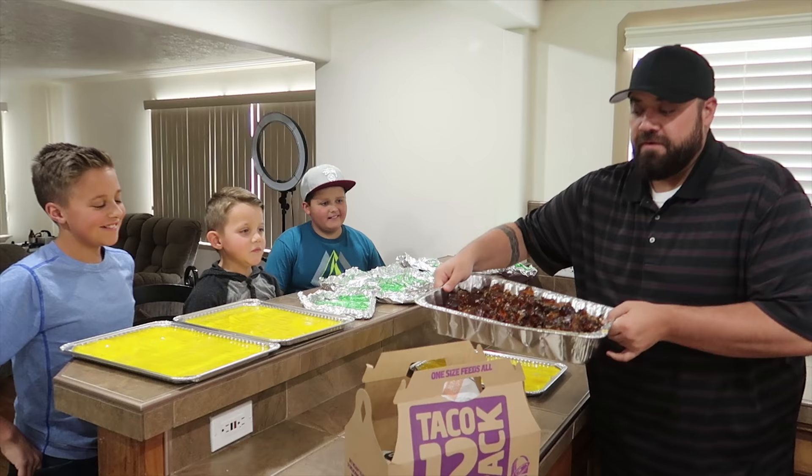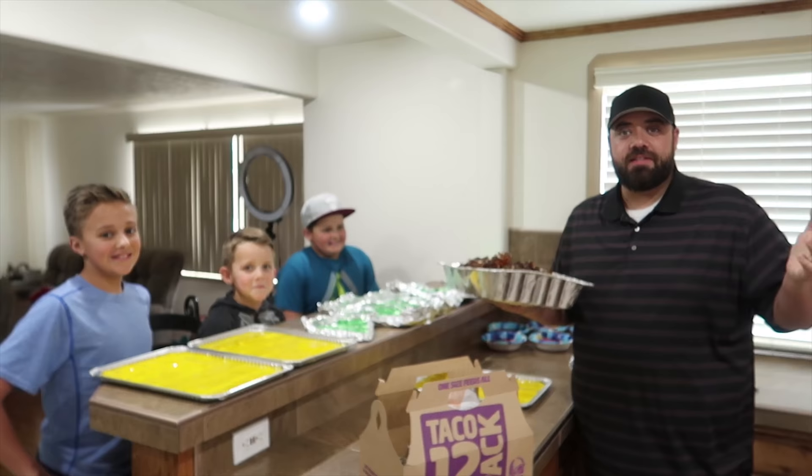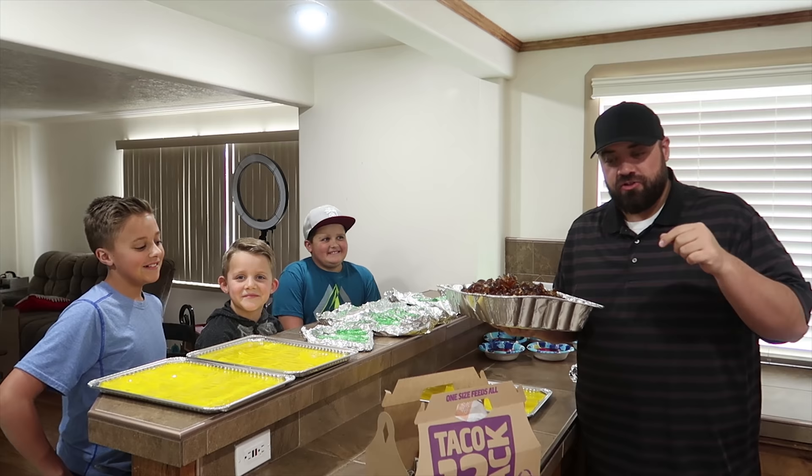Before we build this taco, there's a link down in the description if you want to come and meet us. We're going to be at CVX Live this year in August in Salt Lake City, Utah, and there's a very special link in the description box where you can get tickets now before it sells out.